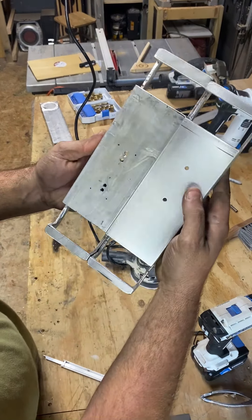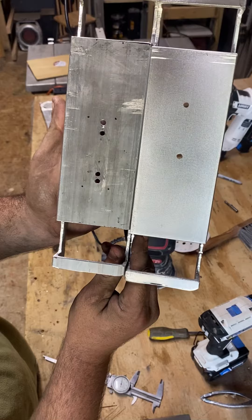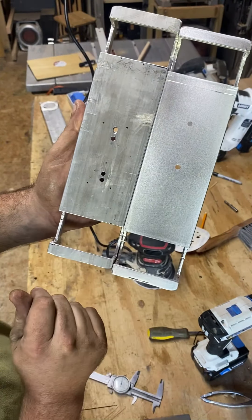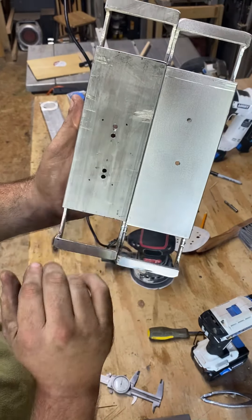We've got two totally different looks now. I don't know if you can see that on camera or not. A lot more shinier and smooth on this one, and on this one it's kind of rough and dull looking.